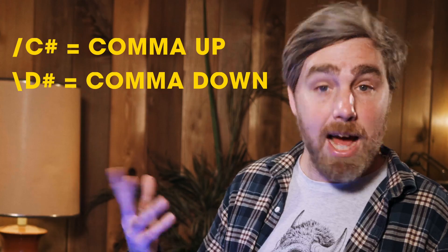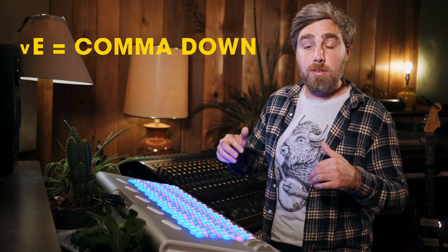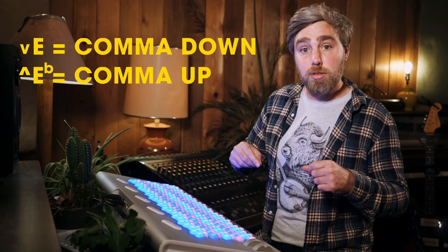But with 22 EDO, we're going to talk about two accidentals that you may not be familiar with: the comma up and the comma down. Depending who you talk to or what you're reading, you may see these new accidentals represented as a forward slash and a backslash, or as a V for comma down and a hat symbol for comma up. Basically, a comma up raises the pitch by less than a chromatic semitone and a comma down lowers it by less than a chromatic semitone.